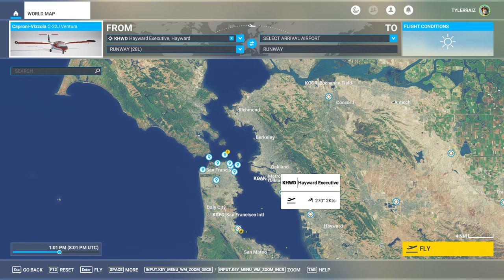Hello everyone, and welcome back to Flights in 2020, where I'm going to take a look at the Caproni Vizzola C22J Ventura from Mario Noriega Designs. It was recently put on sale — it'll be on sale for most of this month. That's pretty generous considering its base price was nine euros, so it was rather affordable to begin with.